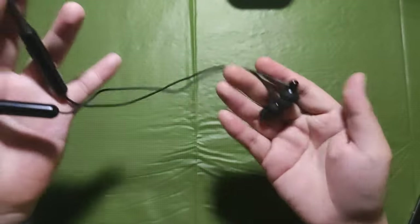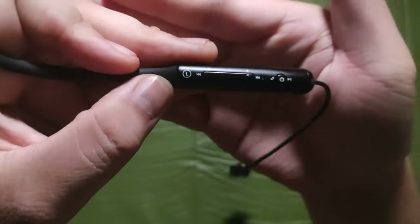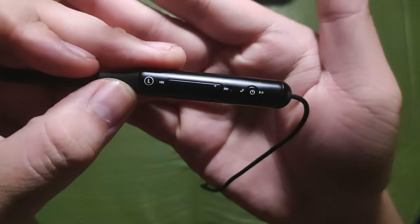Looking at the neckband, it is made with silicone material on the middle and on each end of the device is plastic. On the left part houses all of the controls of the earphone, the microphone hole, and the micro USB port in the flap, while on the right side it's left clear.